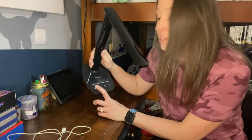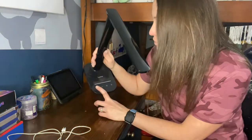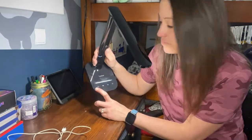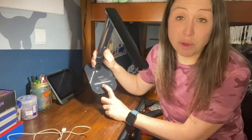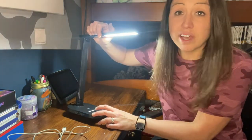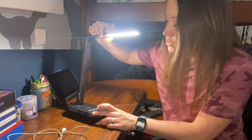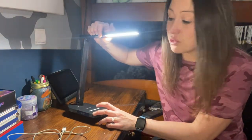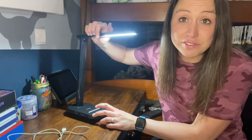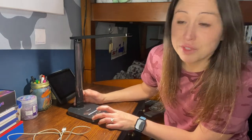Just go ahead and tap the bottom here. The first button is the power button. The second is the mode, which will control the temperature light. Going through those, we have warm light, cool light, and white light — so whatever is best for your desk, your lighting, and your eyes, you can pick what is most comfortable for you.